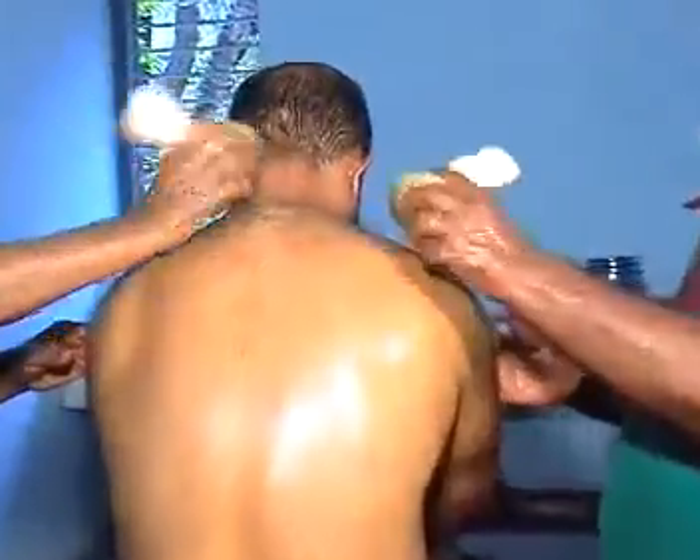Usually 30 to 40 minutes daily for a period of 7 days or 14 days.